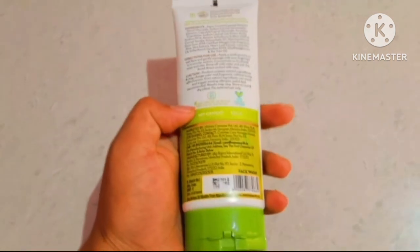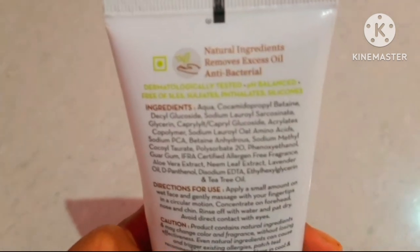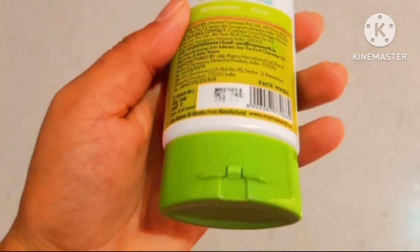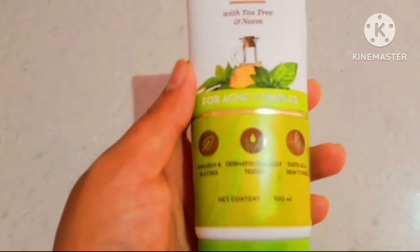I like its fragrance and texture. It also helps to reduce pimples and acne. I have fully oily skin, so it does not help remove oil on my skin. Overall quality is good. I would suggest those who do not have very oily skin to definitely buy and try it.